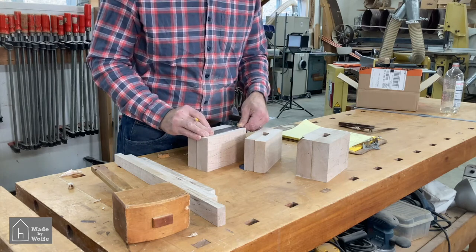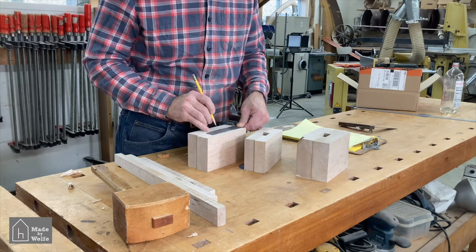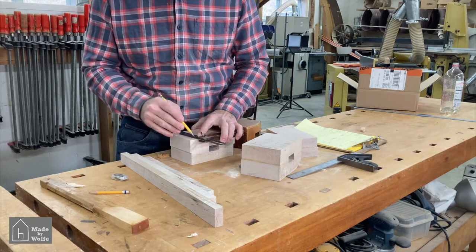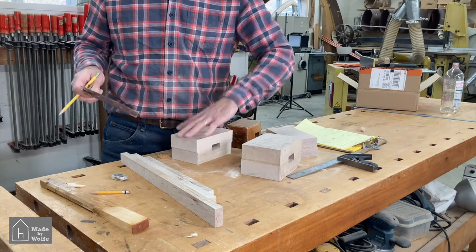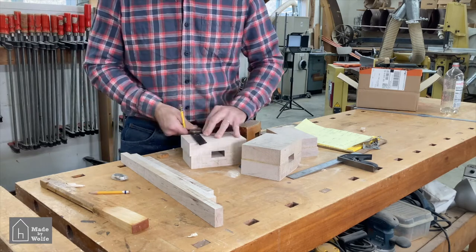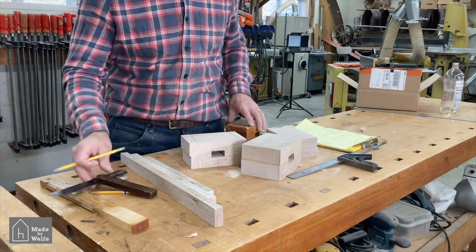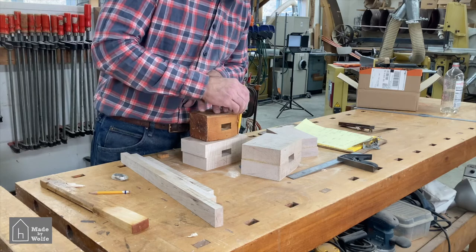Once I had the width of the head set, I set my sliding T-bevel to four degrees — the angle of the mallet face off of the bottom — and marked those on each mallet. I then used the existing mallet to get the shape of the top curve of the head. I was happy with that curve and it was easy enough to trace it onto the new mallet heads.